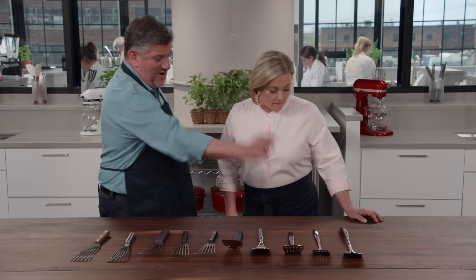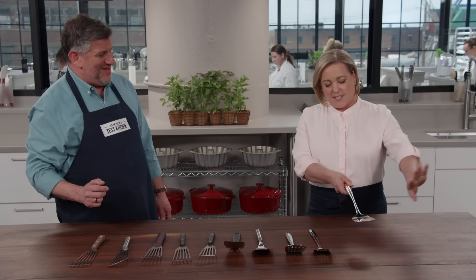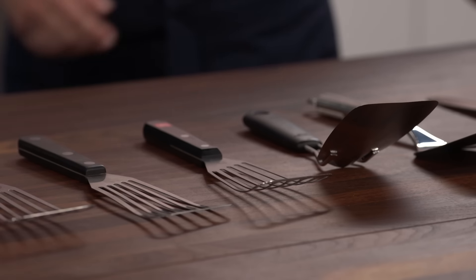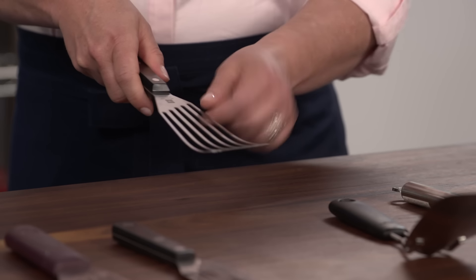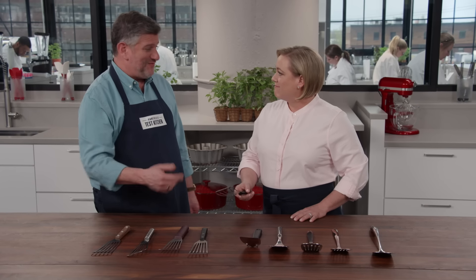Handles were also important. The longer conventional spatulas — eight to nine inches long — put testers' hands too far away from the action. With the ideal spatula, your hands are well away from the heat source but still close enough to maneuver where you need it. All of the fish spatula handles were between four and a half and five inches long, and that was again a sweet spot for our testers.